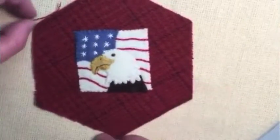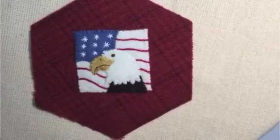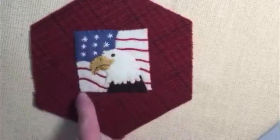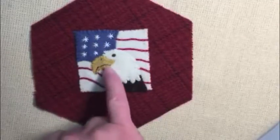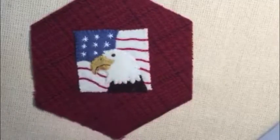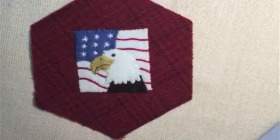Next is the eagle, and this is actually one of my favorite motifs — it's very patriotic feeling with the bald eagle. You can appliqué on a background so it looks flag-like behind the eagle. The bottom of the beak is filled in with satin stitches to make it look different than the top part of the beak.